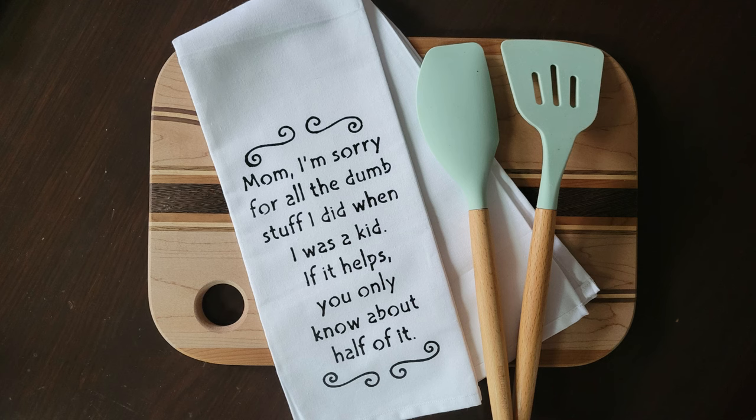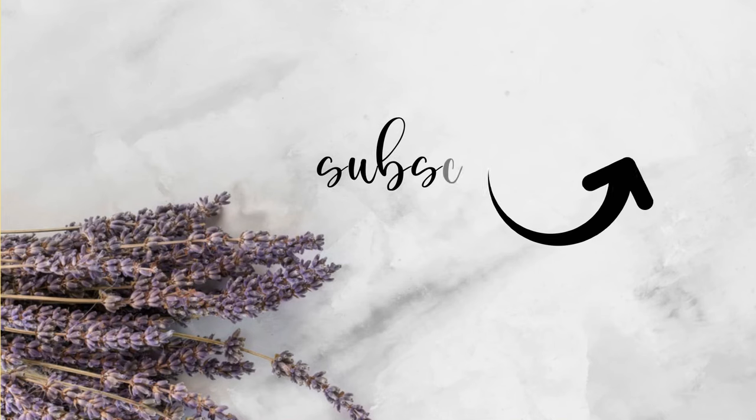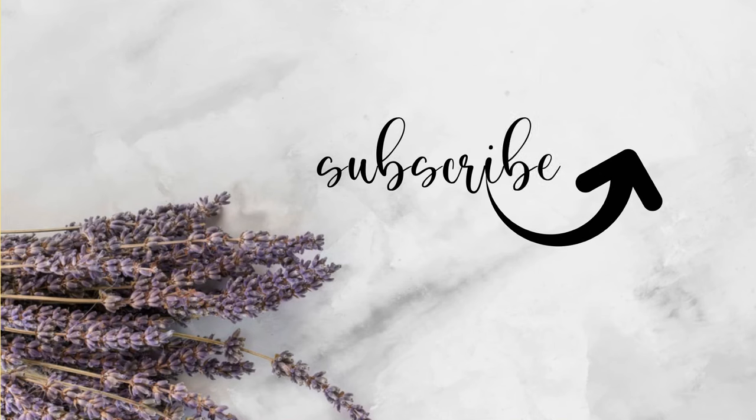I hope you enjoyed this video and learned something new you can do with your Cricut, a little bit of paint, and a stencil. I'll have some of these designs available on my Etsy shop — the link will be down in my description box along with all the other products I used in this video. Thanks so much for spending some of your time with me today. Make sure you hit Subscribe, the notification bell, and the like button. See you in the next one!